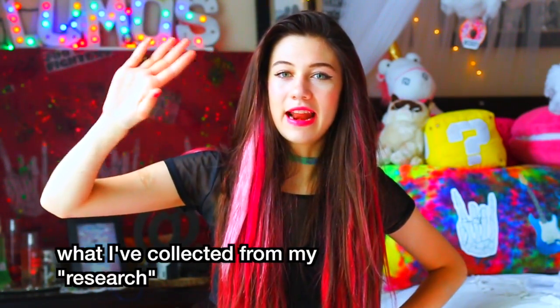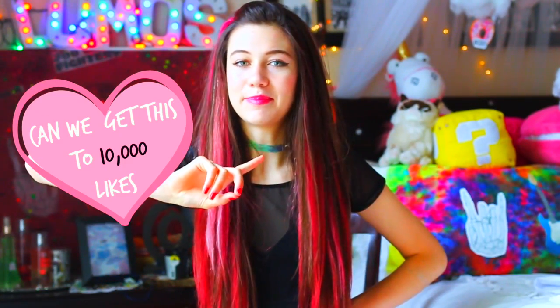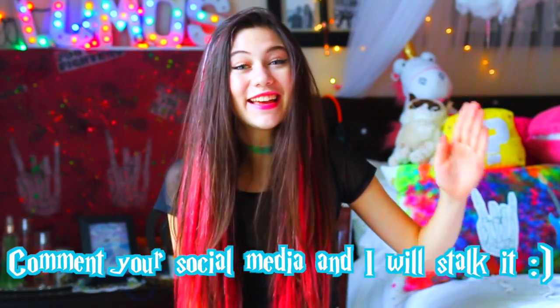The whole style on Tumblr is literally 90s grunge sort of. And let's get this to 10,000 likes — if you guys want to see a 90s inspired room decor, also comment your social media, that is the comment challenge. You guys are the best and thank you so much for just being so awesome.